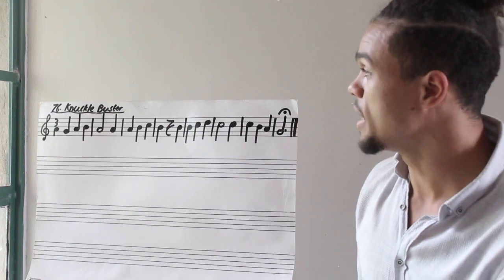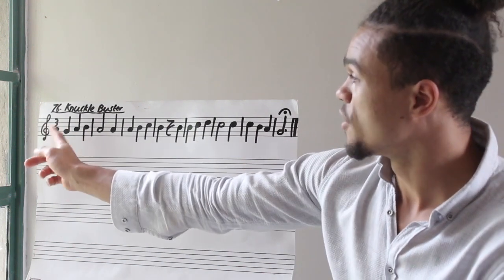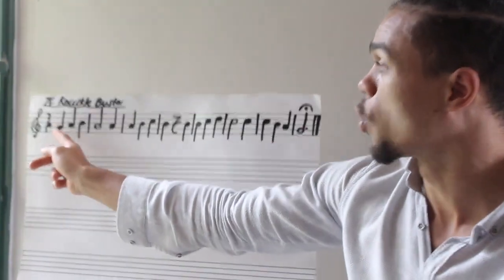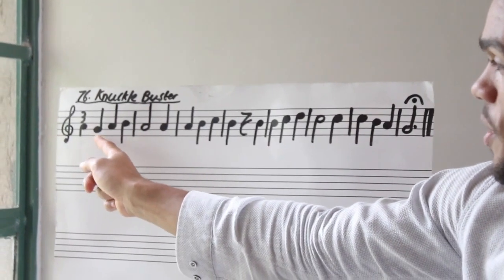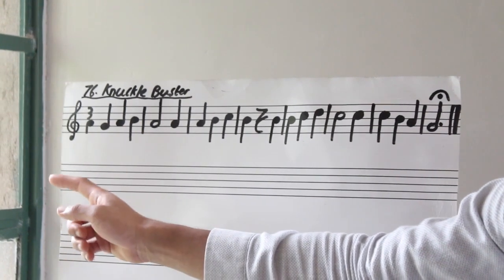Let's get straight into it by reading our rhythm. First thing we need to remember is it is three-four time. This little crotchet symbol just means four — each quarter note gets a beat. Make sure you don't start from the first note, but you start from the next note. So this note here.